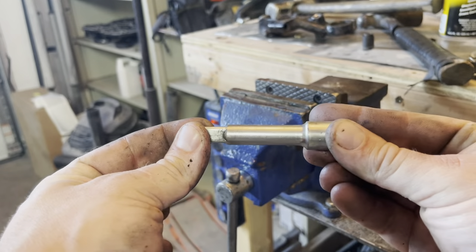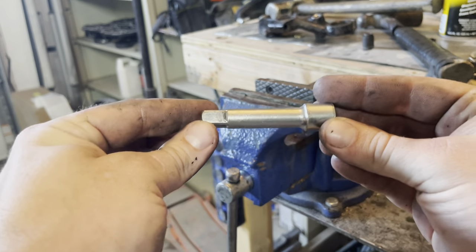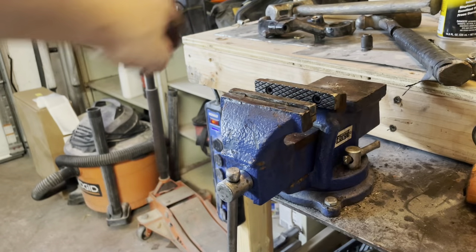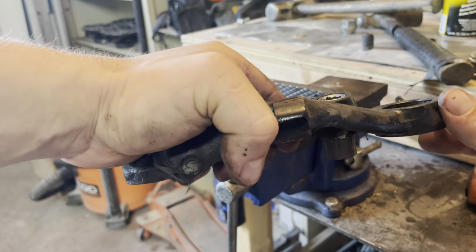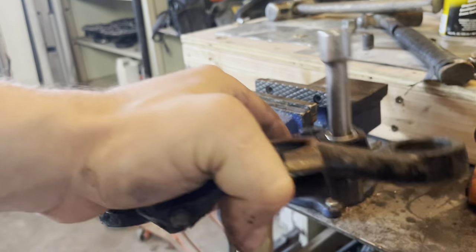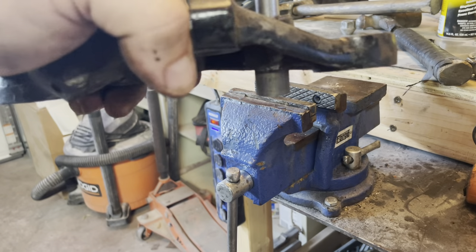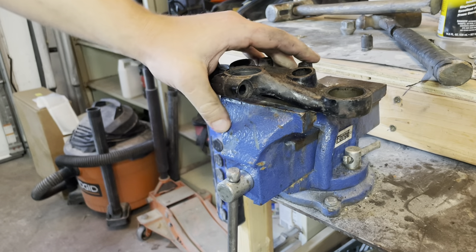Here is a 3/8-inch extension. As you can see, my adapter has made it perfectly flush at the top, so it's not useful to me anymore. I'm going to stick this in the top and hammer on it a little more. It looks like it's about out, so this did work. And there you go.